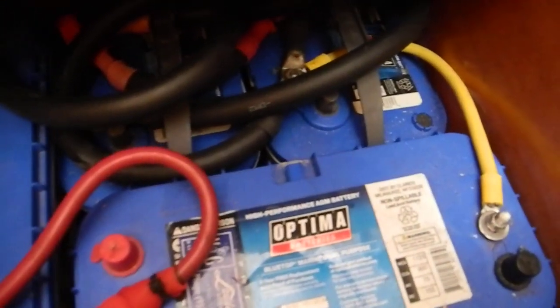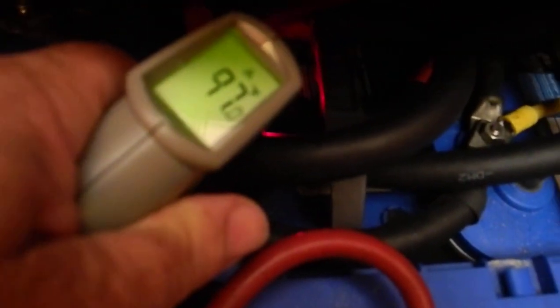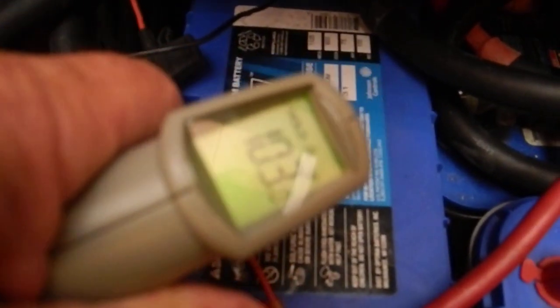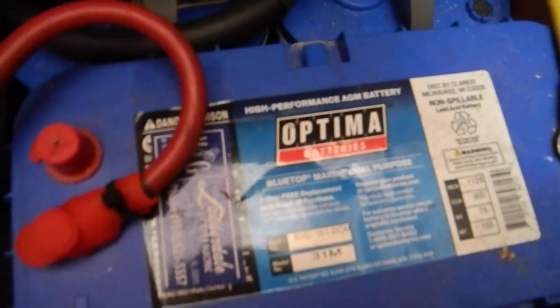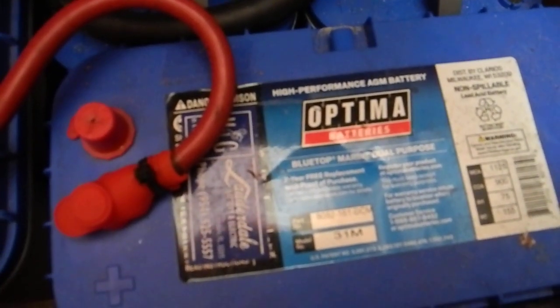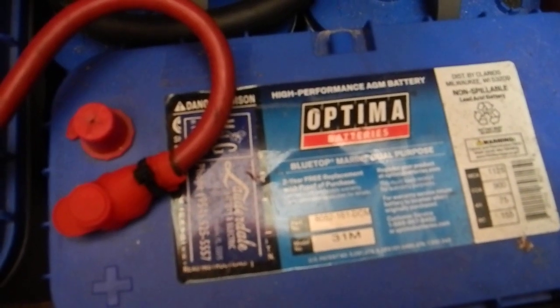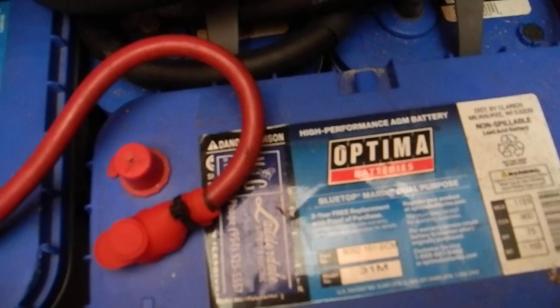Let me start over here: 97, 102, 108, 121. So we definitely have some kind of a problem. We just don't know what the problem is, but it's definitely overheating. We will have to check that.